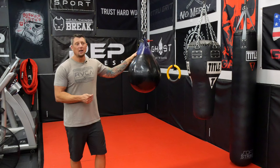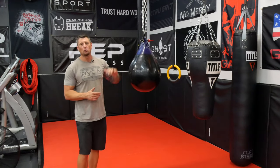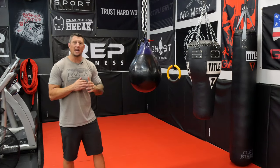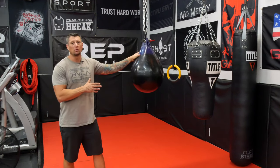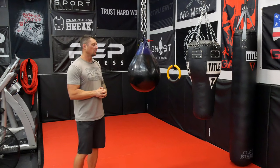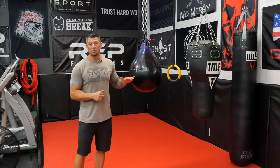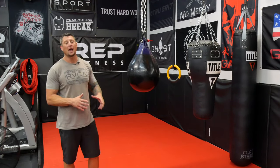This is a great size. If I were to get another one, I probably wouldn't go any bigger — I might actually go down one size. Something you can really move around with and get a lot of head movement. This bag is going to swing around pretty well, but it won't move around as freely as an A2 or smaller size would.